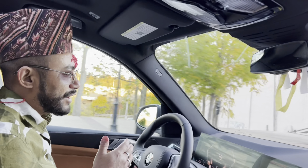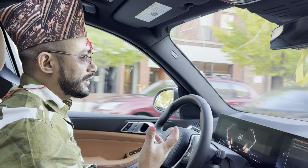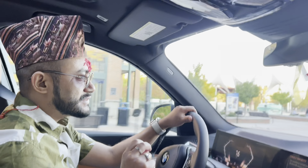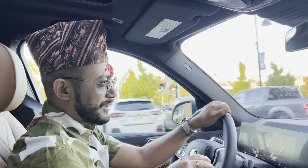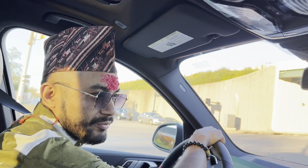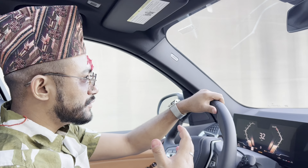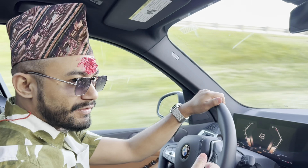We are going straight to the highway. Let's see how it sounds and how safe it is. We are going straight to the highway — let's try how the BMW goes, guys. We are going to the freeway. Let's see how BMW drives.